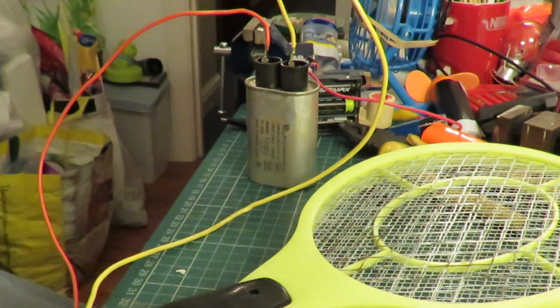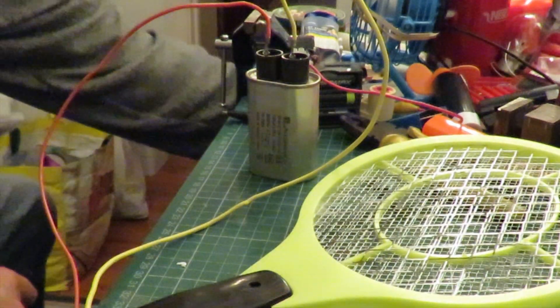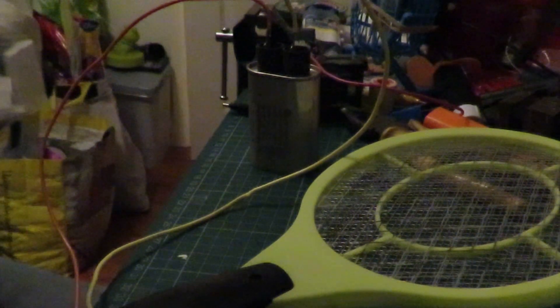Yeah, that does seem to have improved it a bit. Let's just turn the light off. We're not completely in the dark — I've still got the ordinary light on. Just check it's discharged again. A little bit left — that should be OK to pull that off.